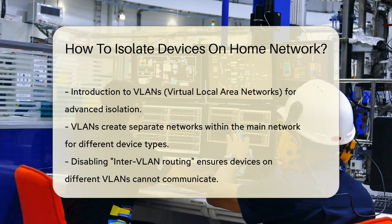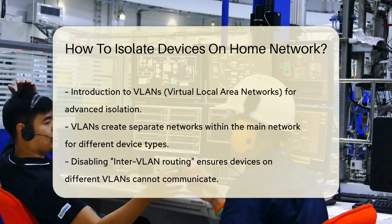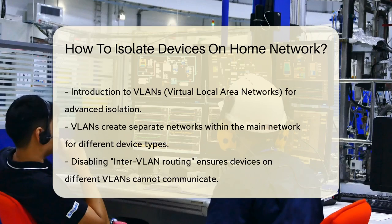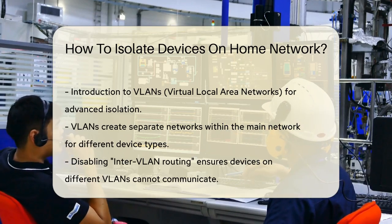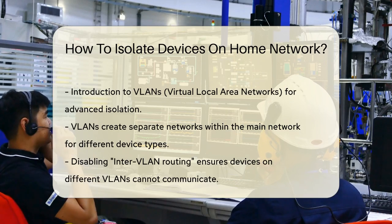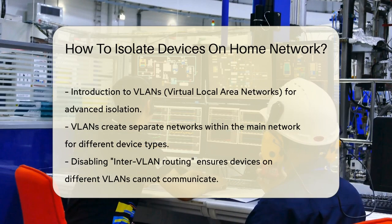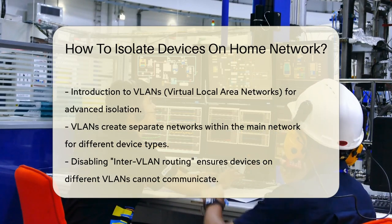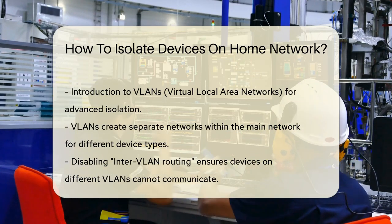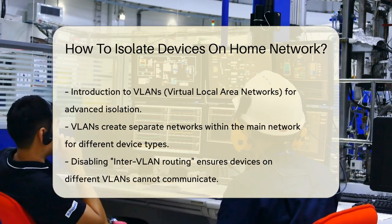Another effective method is using VLANs, or Virtual Local Area Networks. VLANs create separate networks within your main network, isolating devices from each other. For example, you can put all your IoT devices on one VLAN and your work devices on another. This requires a bit more technical know-how and a router that supports VLANs, but it's very effective. You can disable inter-VLAN routing to ensure devices on different VLANs can't communicate with each other.